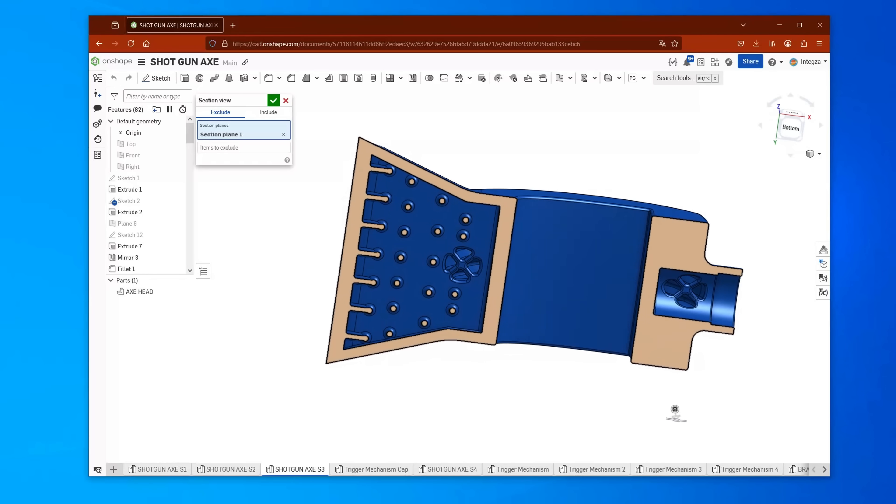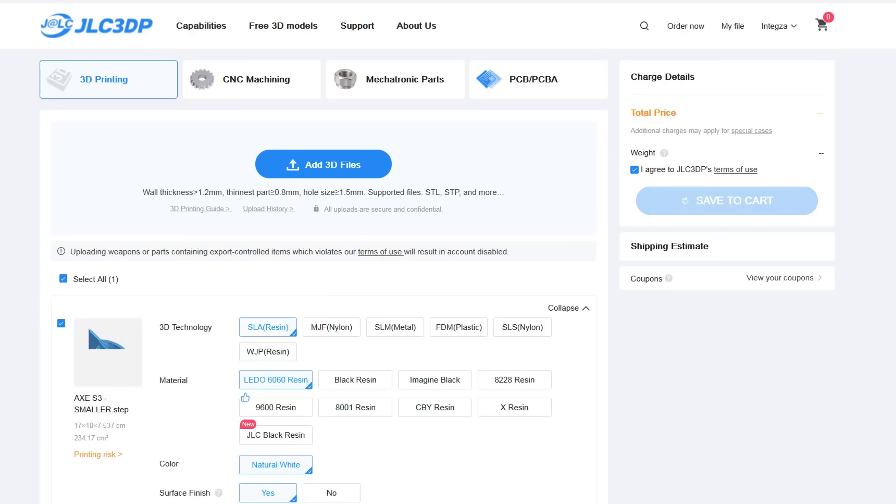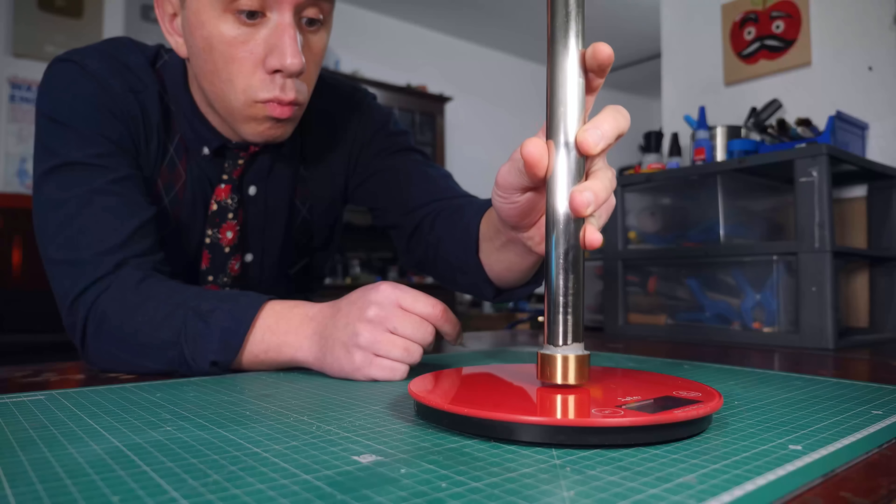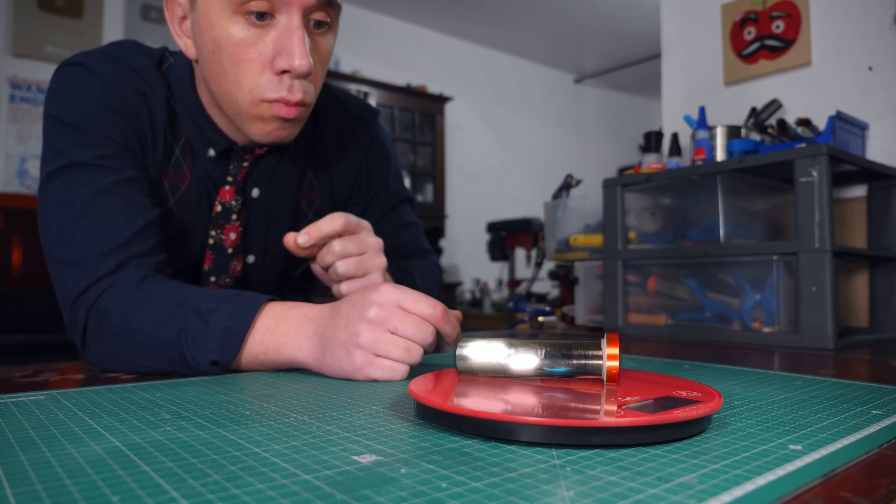I can theorize all I want but I actually have to test it. So I made this new design for the axe head, which by the way I think looks pretty cool. I'm gonna order it from JLC3DP and in the meantime, while I wait for the parts, I have another problem to solve. The hillbilly shotgun is great and everything — well, it's not great but it gets the job done — but it's also too big for me to use in the axe. I need a more condensed solution.